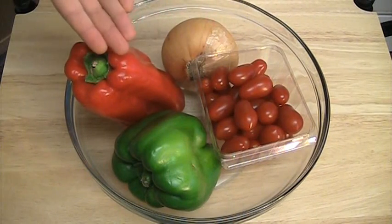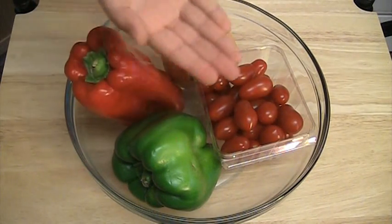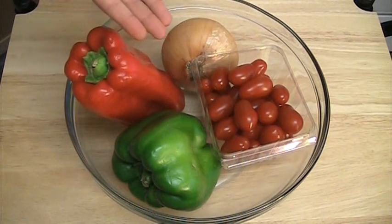1 onion, 1 red pepper, 1 green pepper, cherry tomatoes — and you can use any other vegetable of your choice.